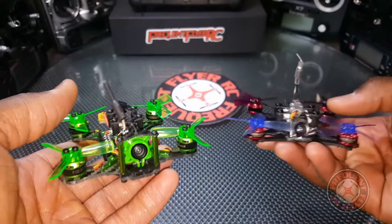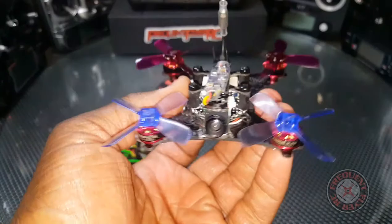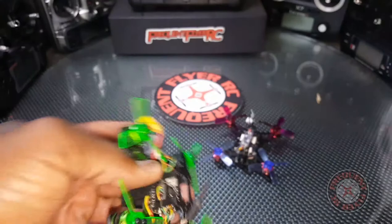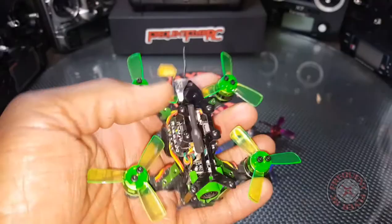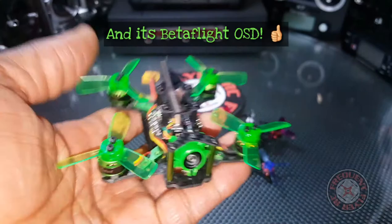For comparison, here is my King Kong 90 GT. It flies kind of similar to the 90 GT — if you guys remember my review I really loved that one. This Mantis 85 improves on a few things left out in the 90 GT: for starters, this one has a buzzer, and it also has OSD.